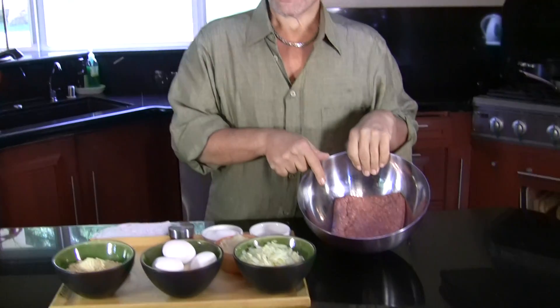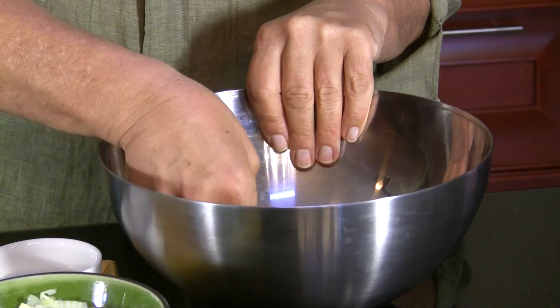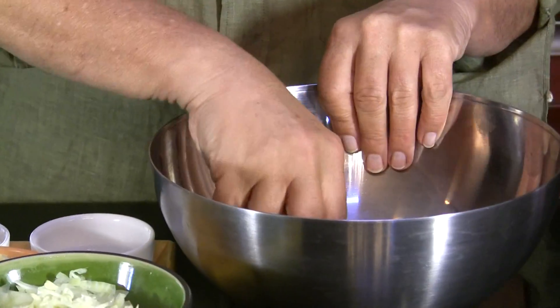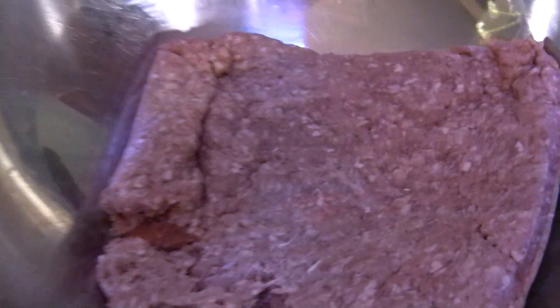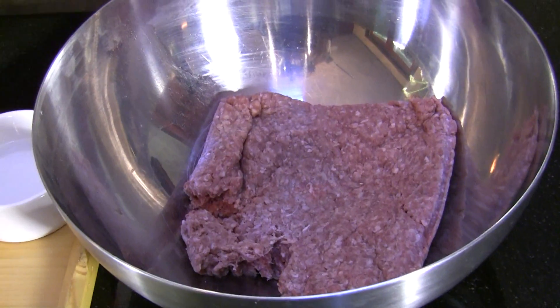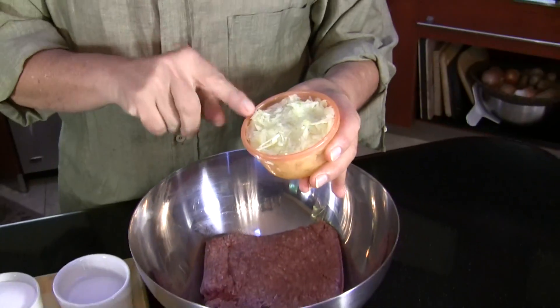I've got a little bit over a pound of meat, so just to play it safe I'm going to take some of the meat out so it would be only one pound. I have one pound of meat and I have one whole onion, grated.